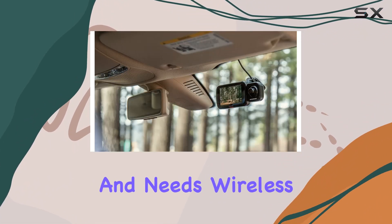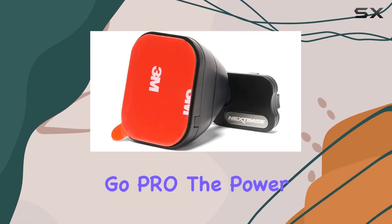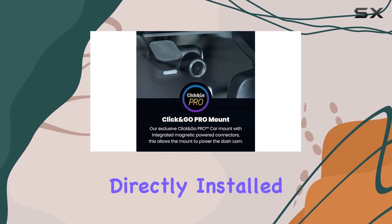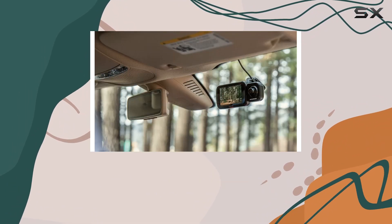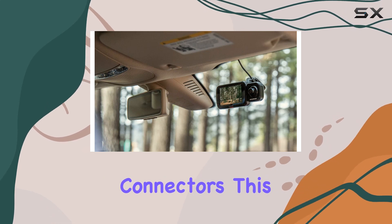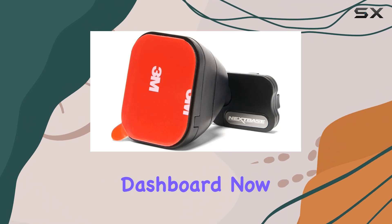You have options to suit your preferences and needs. Wireless installation is a dream with the Click and Go Pro — the power cable can be directly installed into the mount, allowing your dash cam to be completely wireless and easily removable. The magnetic connectors make for a neat and tidy setup without any messy wires cluttering your dashboard.